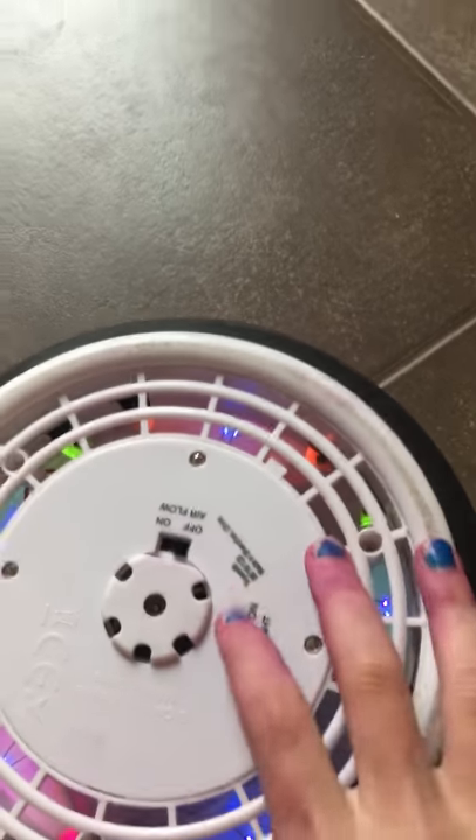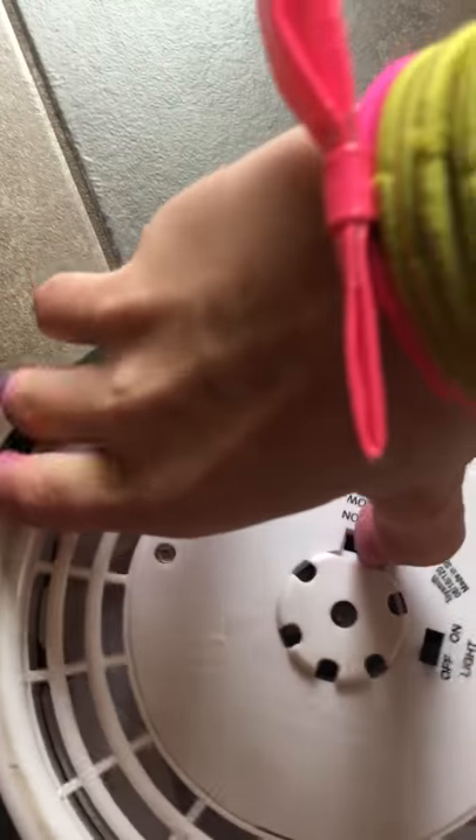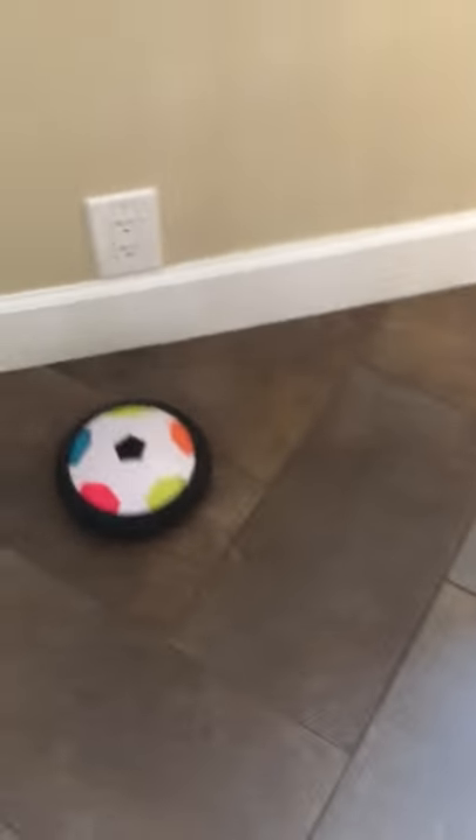I'm gonna turn those off, I need Otis. Now I'm going to — and it floats it in. And it works with the lights on too!